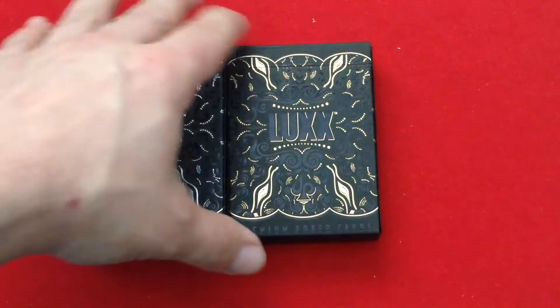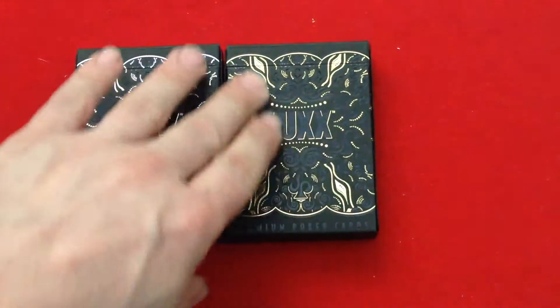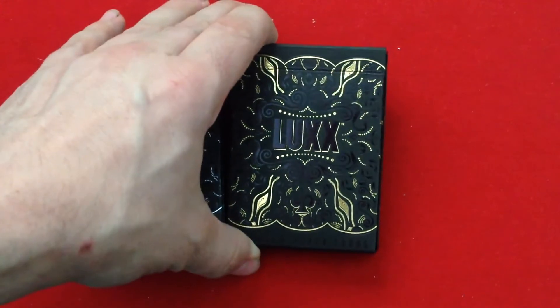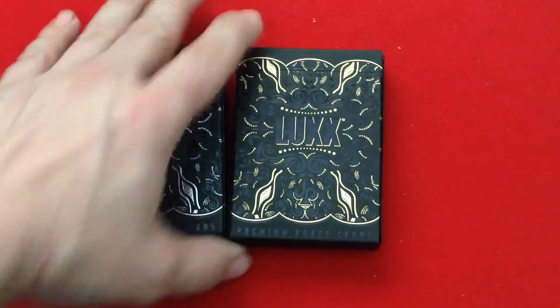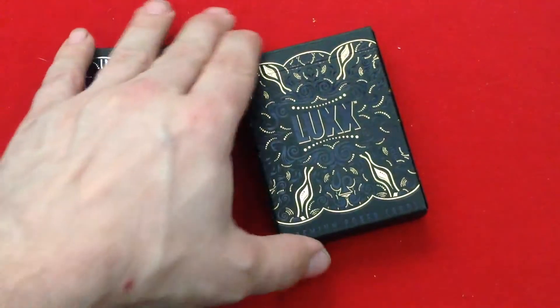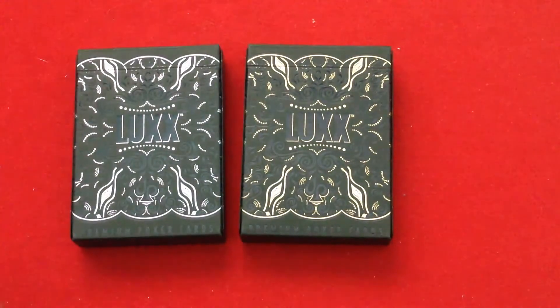As you can see, the front says Luxe. It's got black foil debossing and also gold foil at the very bottom. It says 'Premium Poker Cards.' The black foil is sometimes hard to read. There's also a spade pip with a JP, which is the JP Playing Cards logo.